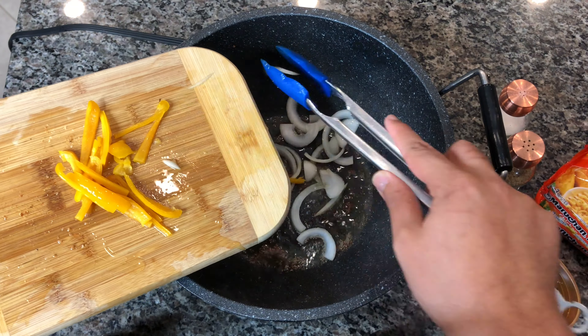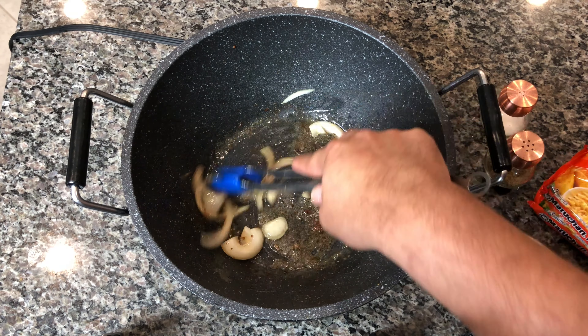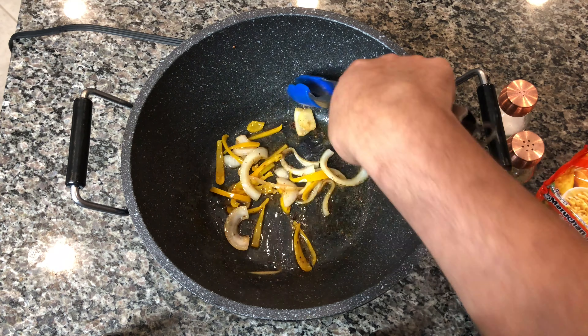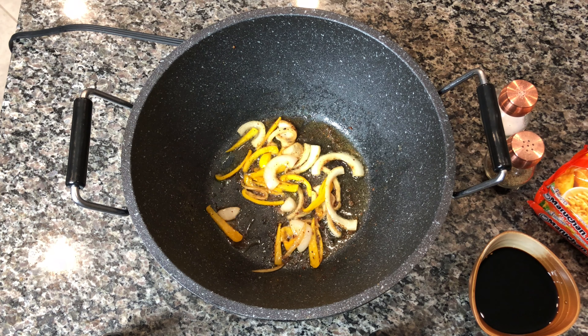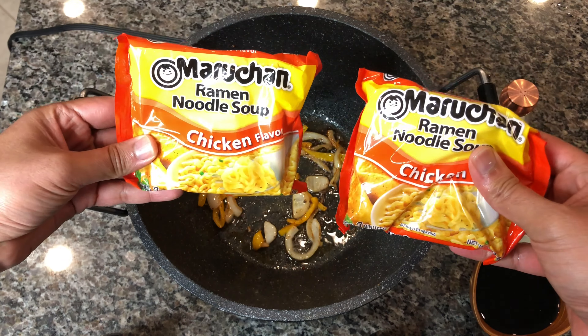I'm using the same wok — I didn't really wash it out because it has a lot of that flavor from the shrimp seasoning. We're going to start sautéing our onions until they start sweating a little bit, about five minutes, and then I'm going to add my sweet peppers. You can use red or green peppers — I'm using yellow peppers, it's really up to you. Let this cook for a couple more minutes, but don't let it overcook because we don't want it too soggy, we just want a nice texture.